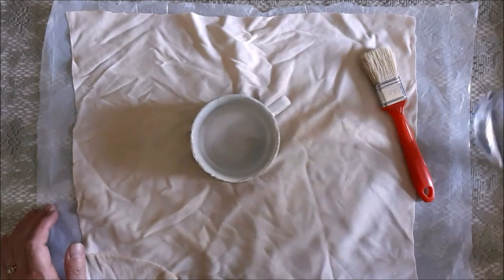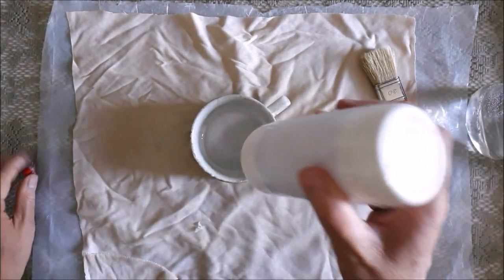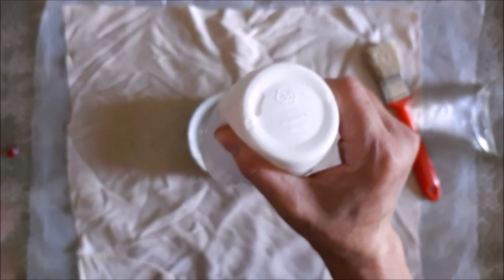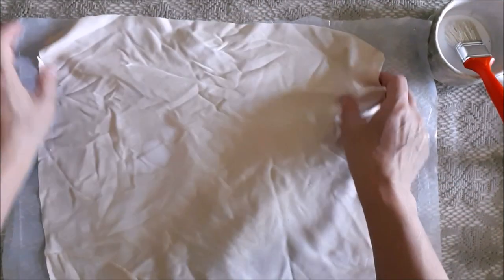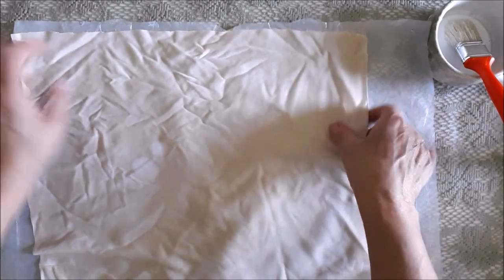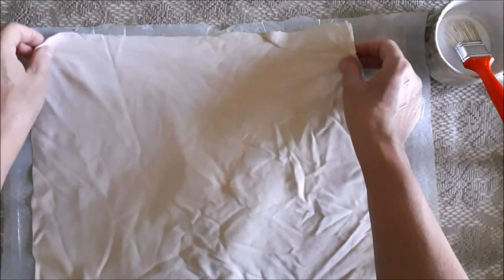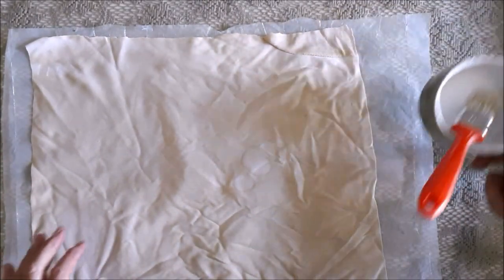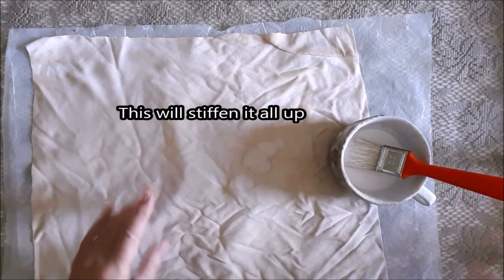Now get out your Mod Podge — or if you don't want to use Mod Podge, you can use wood glue and water mixed together, which is what I'm using here. Protect your surface with a plastic sheet or an oven sheet, then brush the glue all over the fabric, get it quite damp, and apply a one-ply piece of napkin on top.